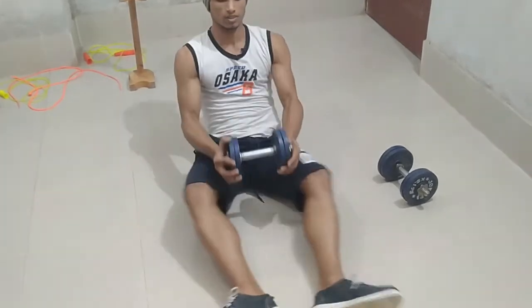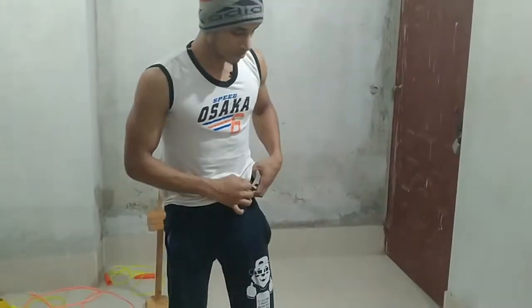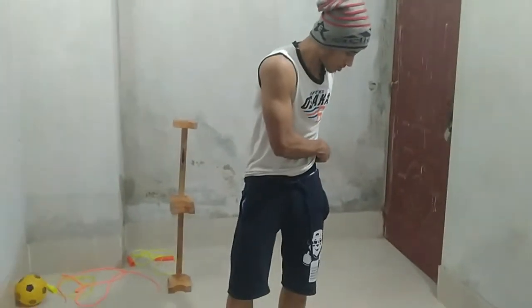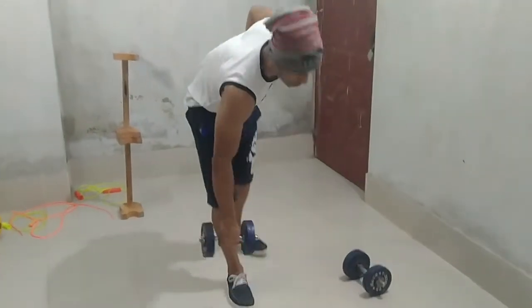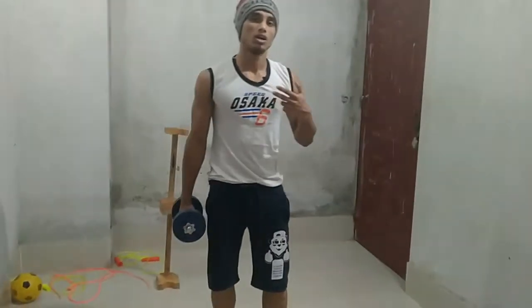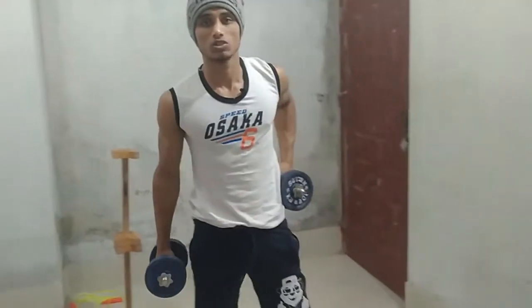Next I will move to the next workout — dead flies for your chest and back. Let me show you what the muscles look like.